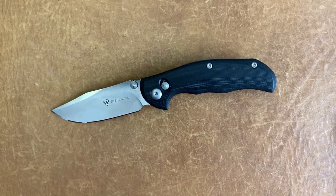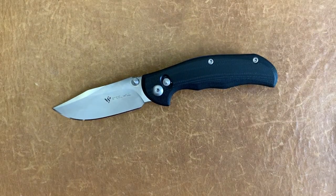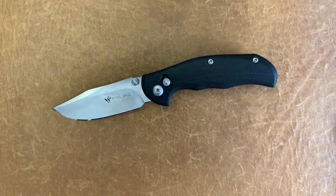I didn't get this knife brand new — it was like new. I got it from another YouTuber who was selling one, so I figured I'd help his channel out by buying the knife from him instead of going to a retailer.